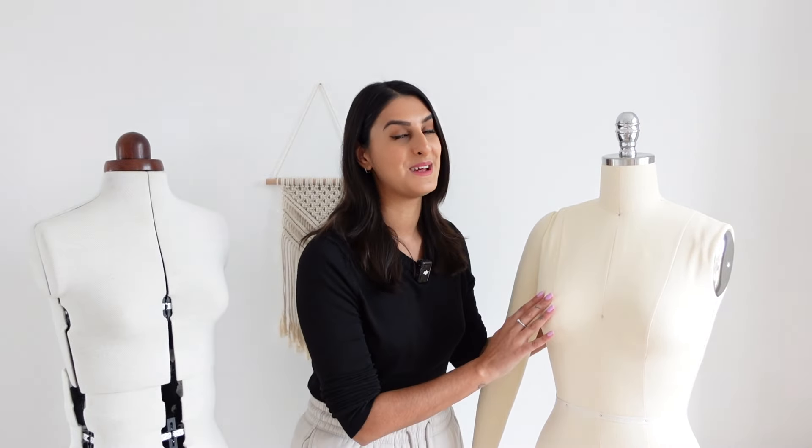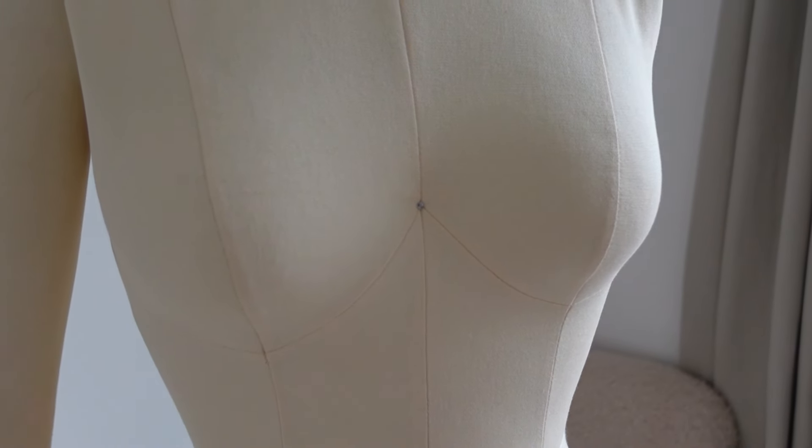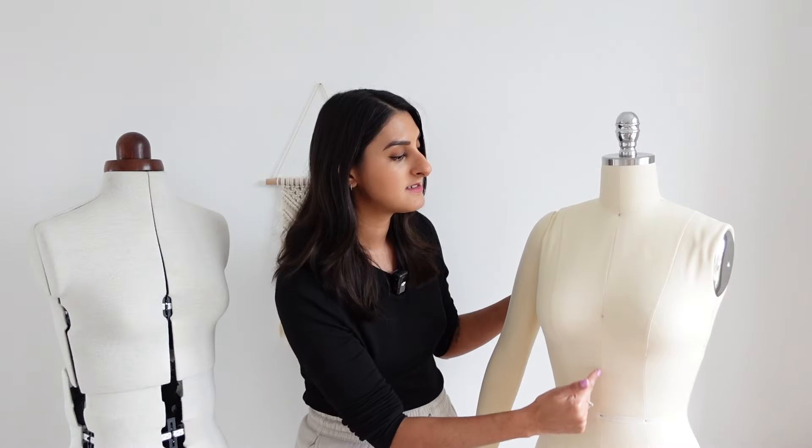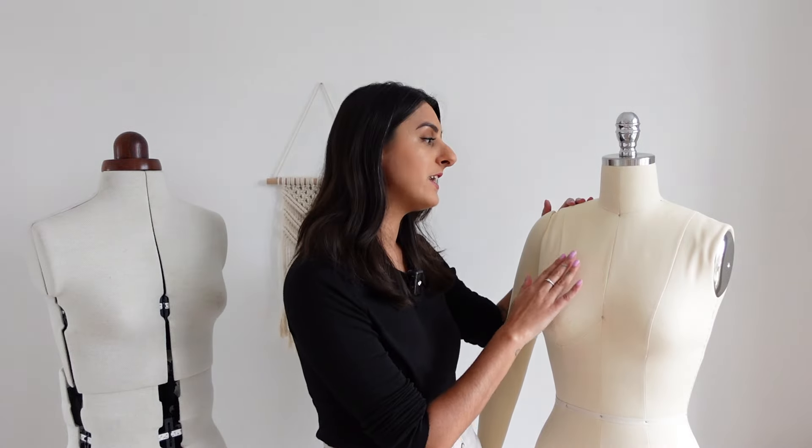Now let me show you why I love this mannequin. It is so much easier to pin on and I love the way it feels. The main difference I really like is that this one has style lines all the way down the actual shape of the body — it's got princess seams that run from the bust to the waist, a center seam, a bust curve under the bust, and a waist curve. Having style lines on a mannequin is so much easier when it comes to draping because it gives you something to work with. I also prefer the way this one looks — it's an off-white creamy shade and it just looks more expensive and feels more high-end.